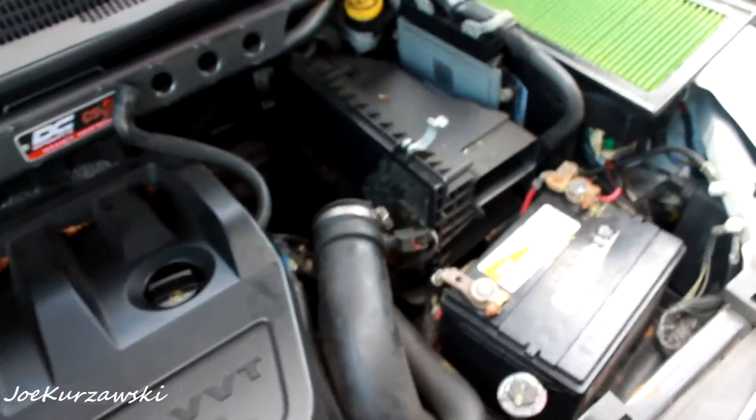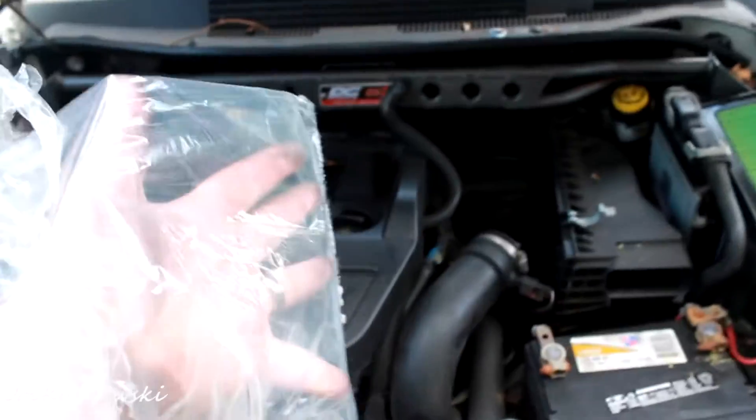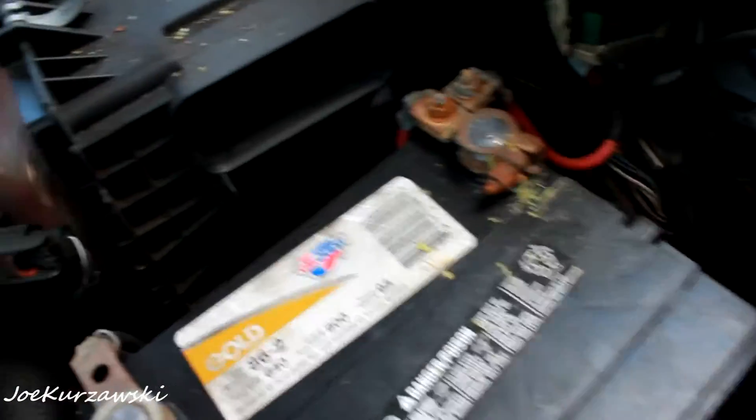But look at that — that's fucking gross. Something's trying to make a nest in this fucking thing. God damn, okay, so that's all out of there.